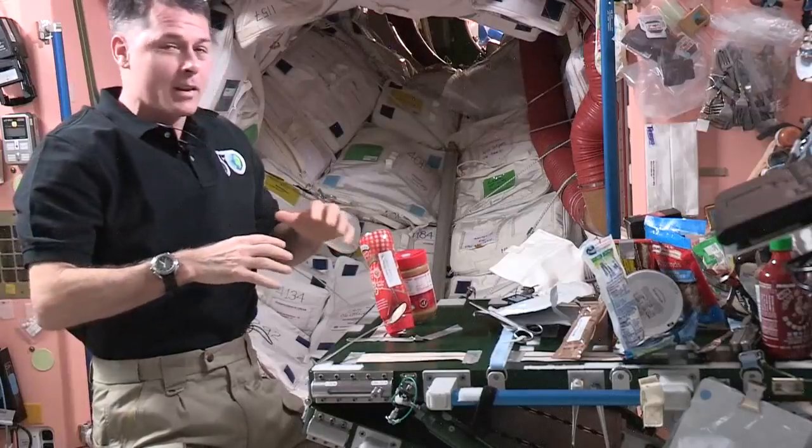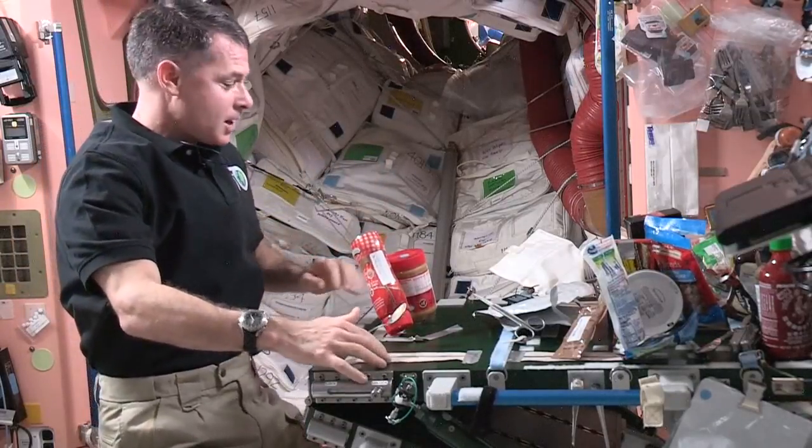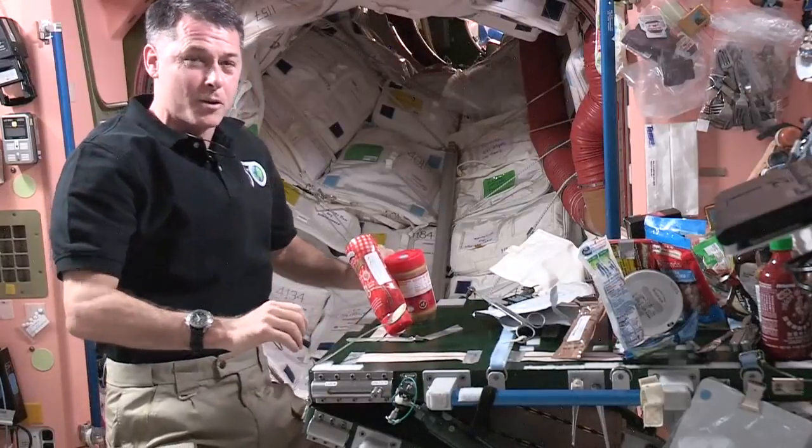Every time we eat, it's kind of fun. Everything will float around if you don't manage it. So we have some tape to stick things on on our table here, as well as a bunch of Velcro.